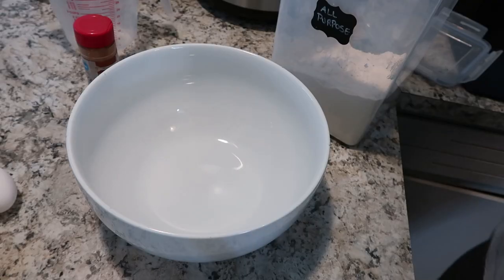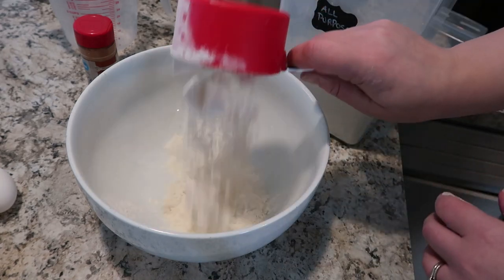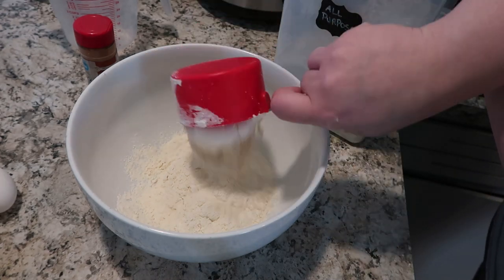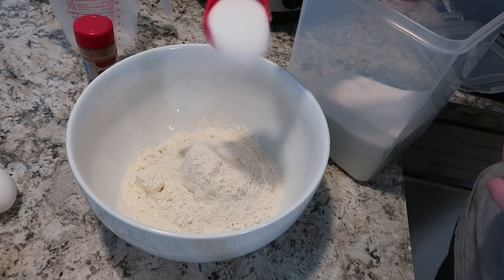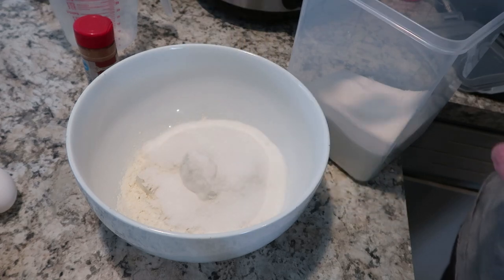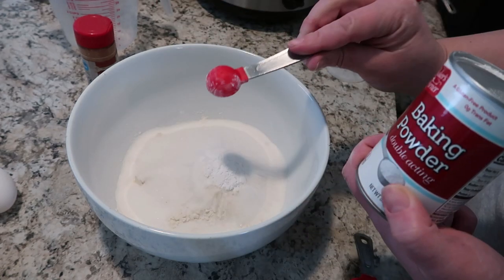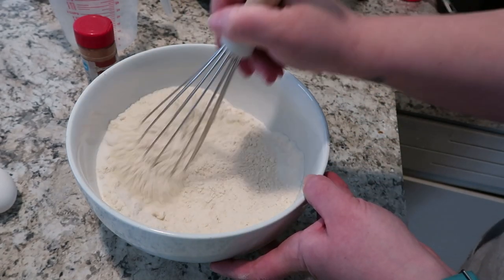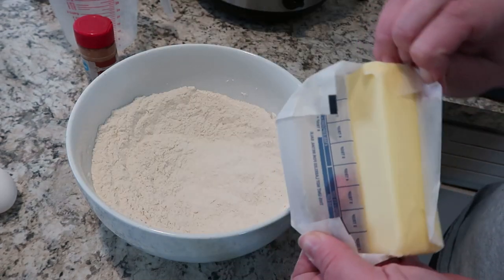The first thing we're going to do is start with our flour. This is just regular, all-purpose flour, and I'm throwing two cups of it in a large bowl. To that, I am going to add three quarters of a cup of regular white sugar. Most people have most of these ingredients laying around, so this could be an easy one to whip up today. And to that, I'm adding two teaspoons of baking powder, and I'm just going to whisk that up.